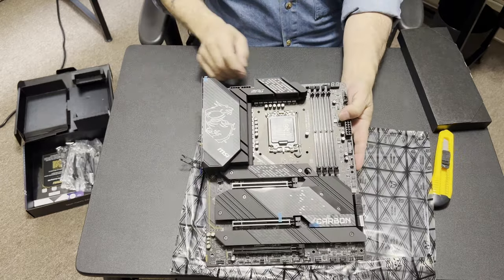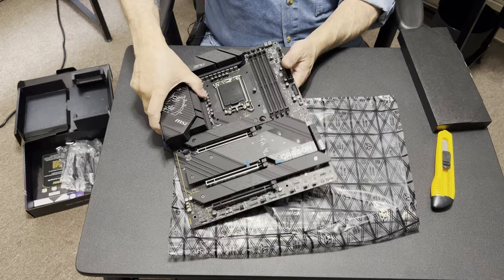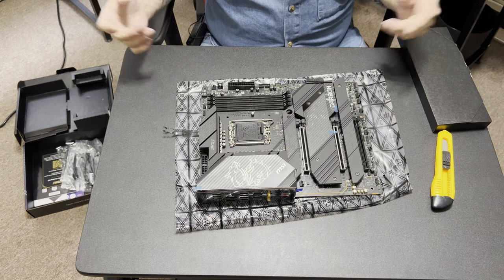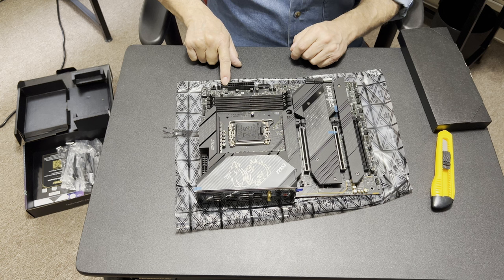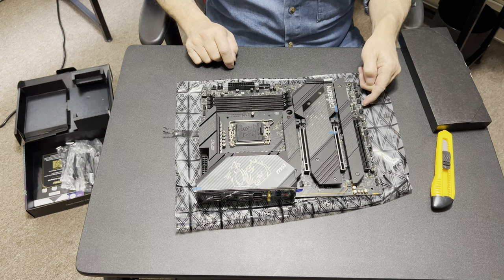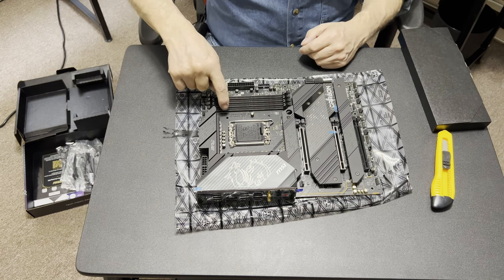Right here we also have two 8-pin CPU power connectors. I'm not sure how that works on Intel — you'll probably only need one unless you're doing serious overclocking. We have a 24-pin power connector and a ton of fan connectors — there's plenty of them.